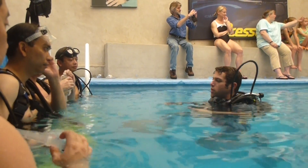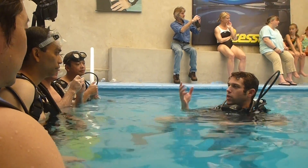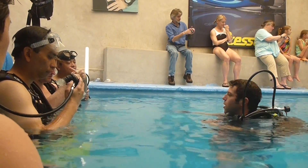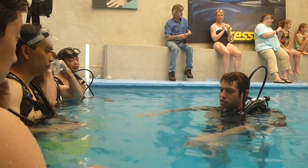As you guys get more comfortable, in like another week — 10 or 15 minutes — I'll teach you a couple of skills. The one with the regulator, where you can take it out, take a photo, and put it back in. I'll show you that one, as long as all of you guys are comfortable doing it. What we'll do is when we practice that one, all of you guys just sit on this...